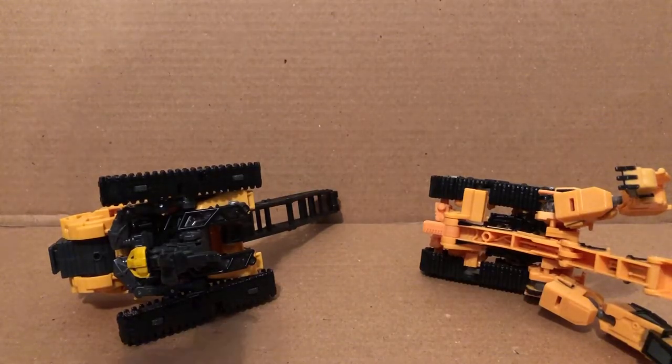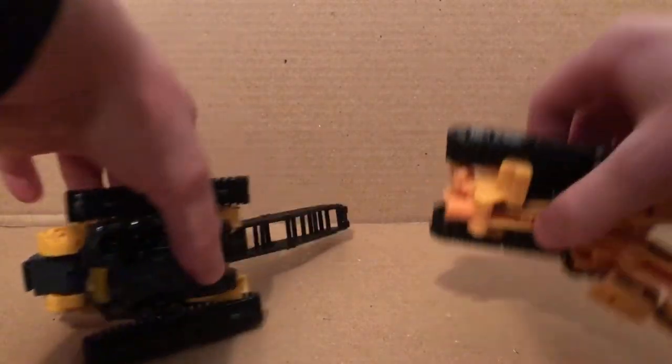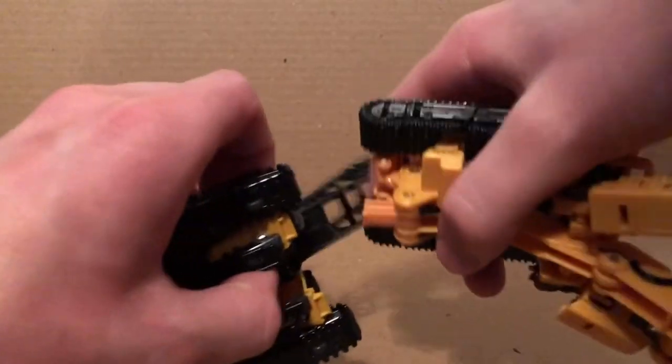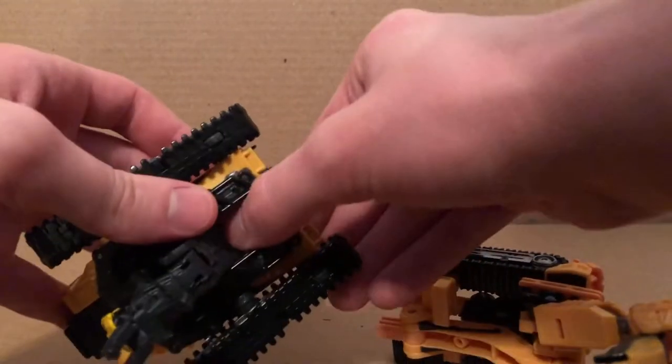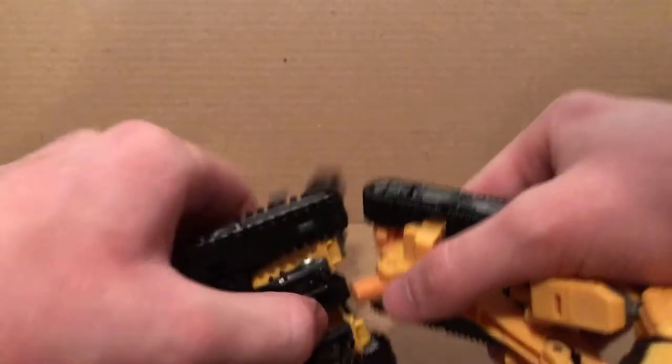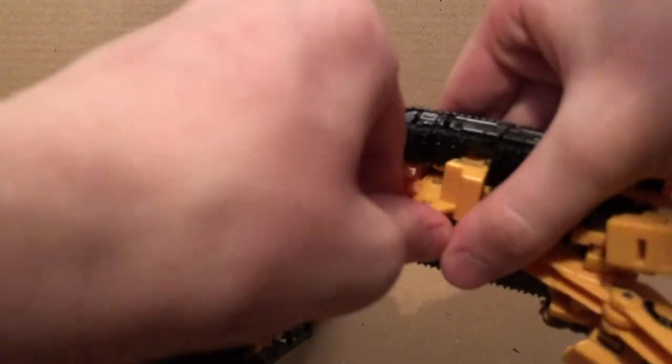The first thing we're going to do is take Hightower and Scrap Metal. You just want to tab this into there — it can be a little tricky because they're both on hinges. I'll do it off camera because I can see better. I've got that tab together now.